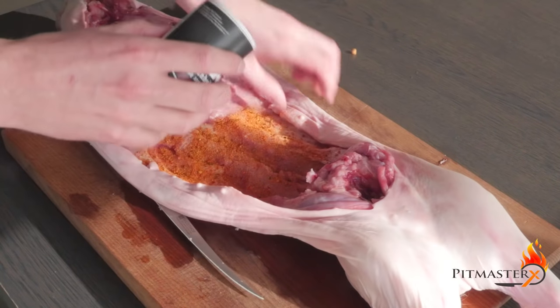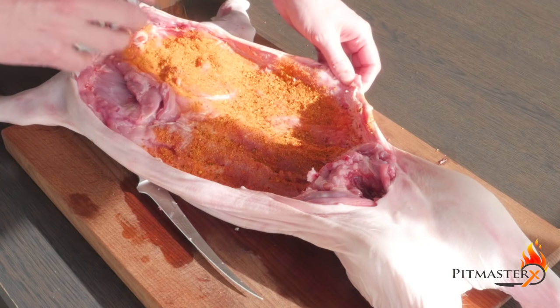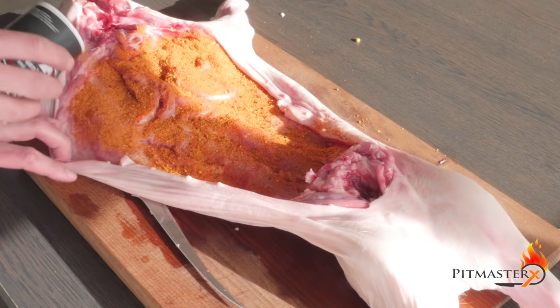Now we're gonna coat the inside of the piglet with your favorite barbecue rub. I'm using Bacon Goodness barbecue rub from Utenheim BBQ.